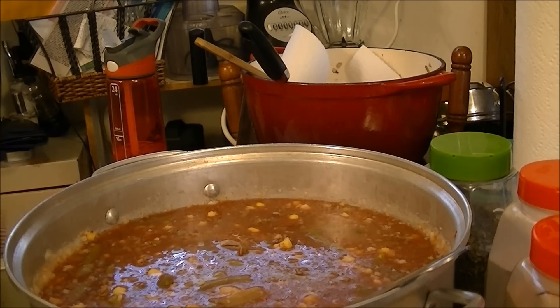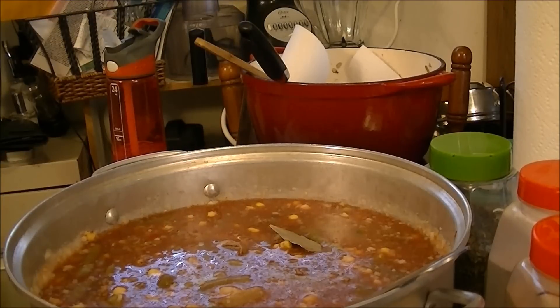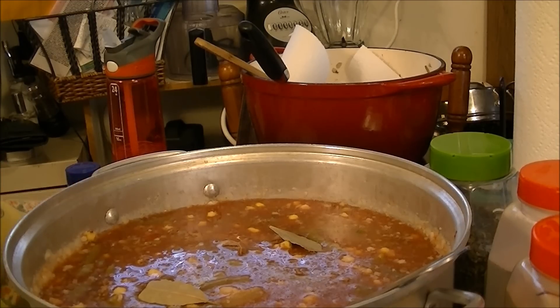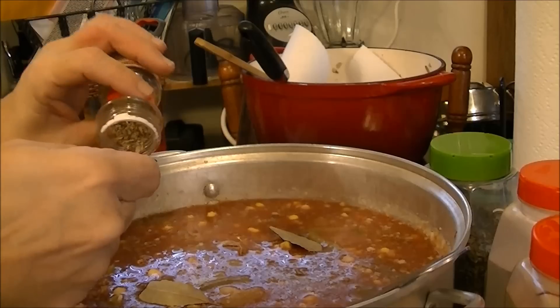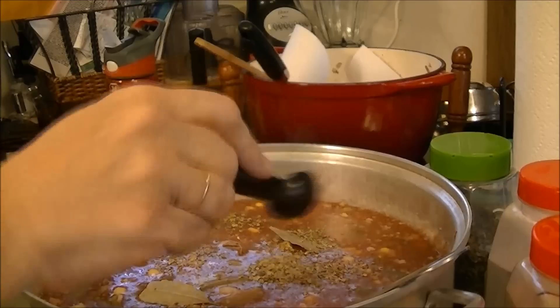Now I'm going to add my spices. I like the taste of bay leaves, and I ended up putting two bay leaves in. Then I'm adding one teaspoon of oregano leaves.